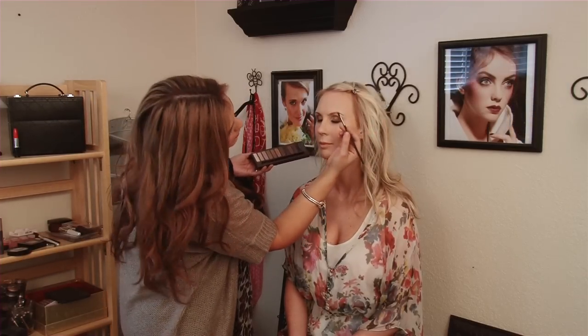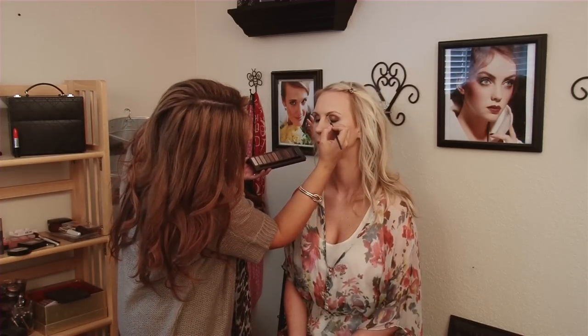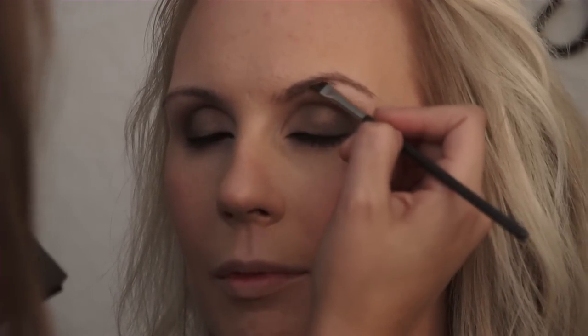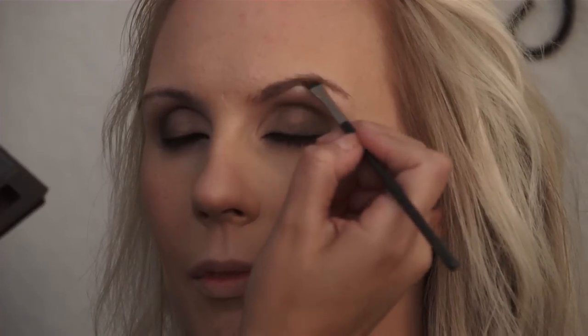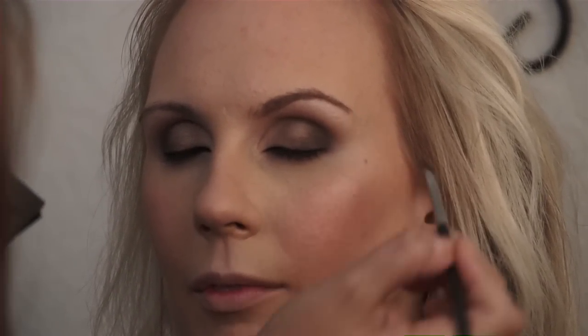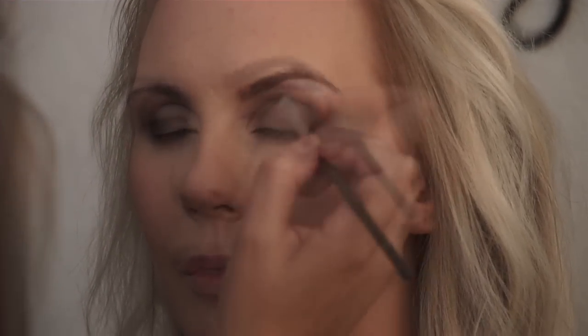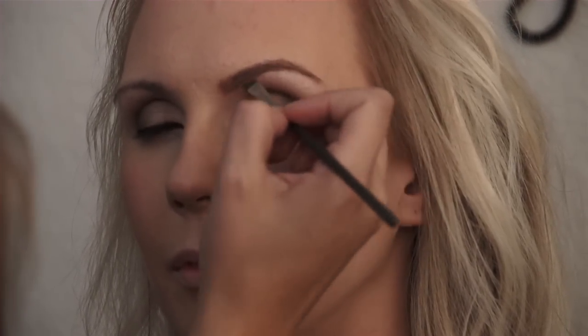When I fill in brows, basically what I do is get the bottom basic shape — by the bottom I mean from the underside of the eyebrow — and I'm just going to pull that all the way down. Then I get the front shape, then I outline the top, and then I'll brush it through.